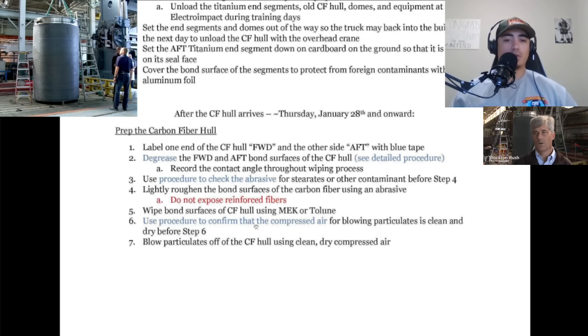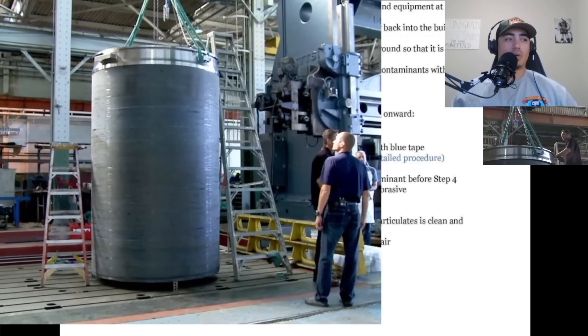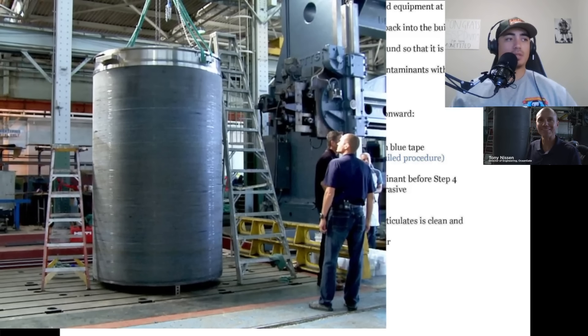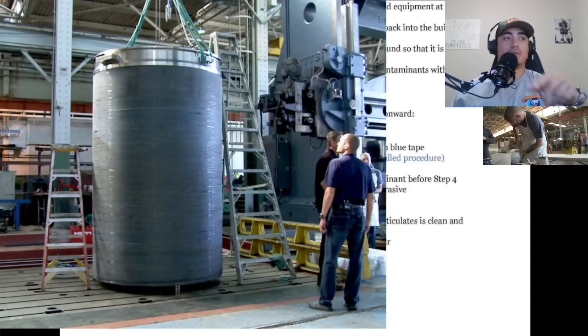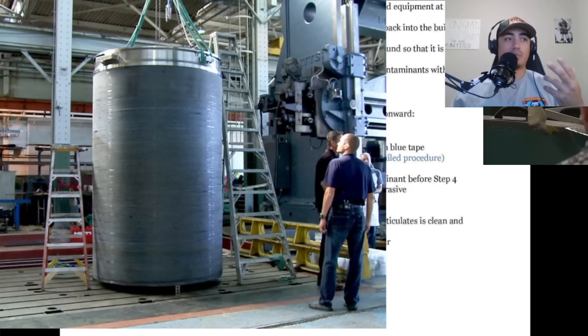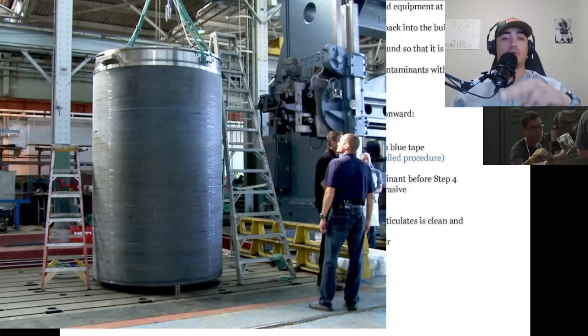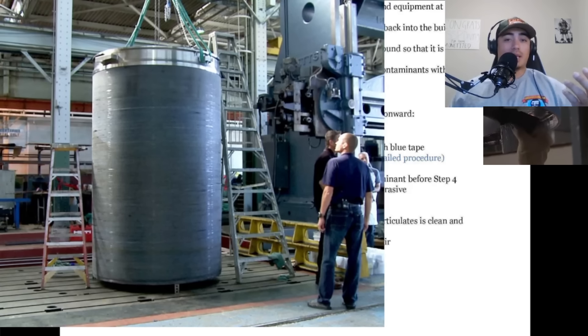Step six says to confirm that the compressed air for blowing particulates is clean and dry, then blow particulates off the carbon fiber hull using clean dry compressed air. I'm not sure what their filtration systems are like at Electro Impact. Typically there's going to be a little bit of moisture and oil residue in a lot of these big shop compressors — they're belt driven so the pumps have a little oil in them. We have multiple stages of filtration on our diving compressors to get all the moisture and residue out.